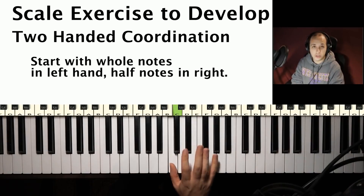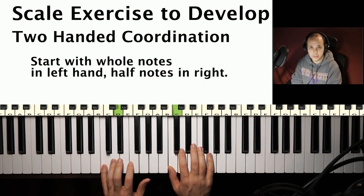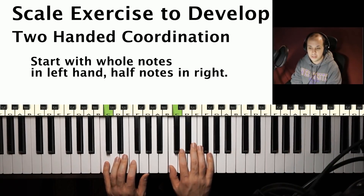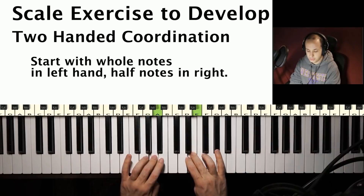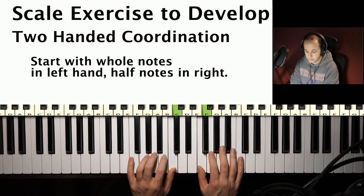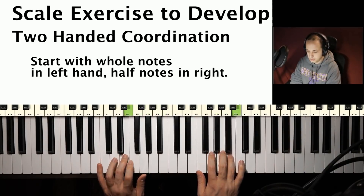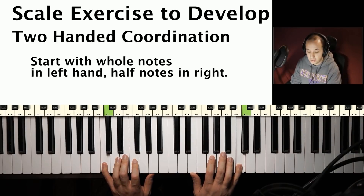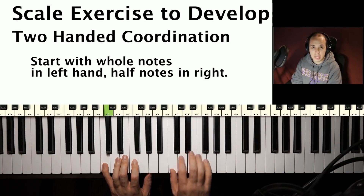That will get you playing different rhythms with each hand. What I want you to do — and I highly suggest — is flip it around the other way: play the longer notes with your right hand while playing two notes with your left hand. At first you want to start with whole notes in your right hand and half notes in your left hand. It will seem a bit slow at first. And if you do it right, you'll land on C at the exact same time. Now, what if that starts to get too easy? You can always speed it up — play eighth notes maybe with your right hand and quarter notes with your left hand, so it'll be twice as fast.